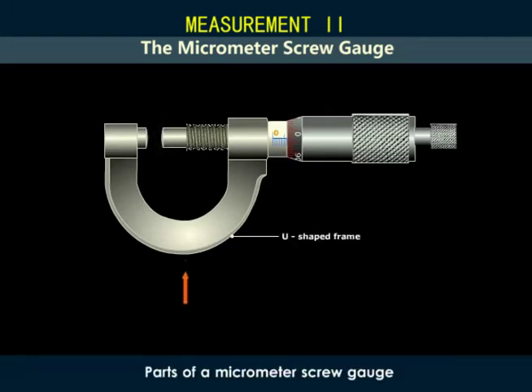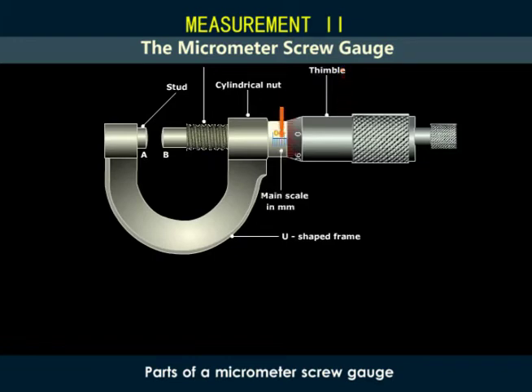It has a U-shaped frame with a flat end A called the stud. There is a long cylindrical nut at the other end which is threaded from inside. There is a screw with a flat end B that can move inside the nut by rotating a hollow cylinder or thimble provided at the other end. A reference line graduated in millimeters is drawn on the cylinder attached to the nut. This reference line is called the main scale. The thimble is also graduated and is divided into equal parts, usually 50 or 100.